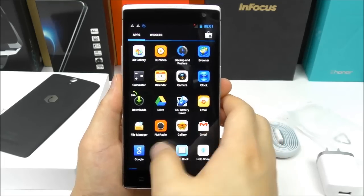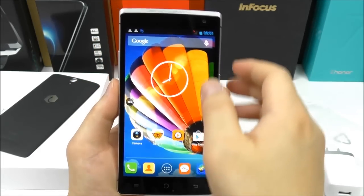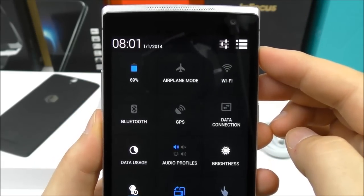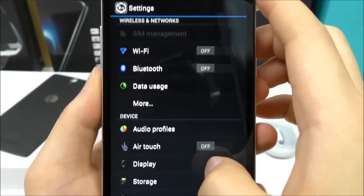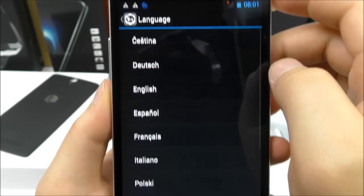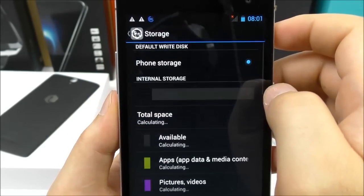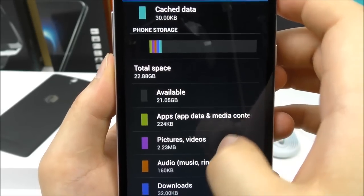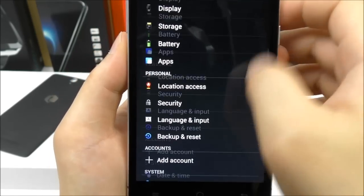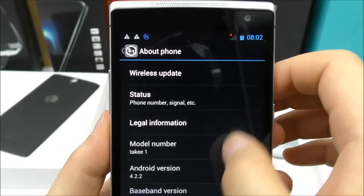Here's the app drawer and the standard apps. Menu, home — let's see up top: quick toggles, and we have something called Air Touch. Let's go into the settings. Language and input — this firmware supports multi-language. Let's check storage: the internal is only 4 gigabytes total space, 2.2 GB available, split into two partitions — very typical for KitKat phones. The build number shows Android version 4.2.2, and it supports wireless updates.